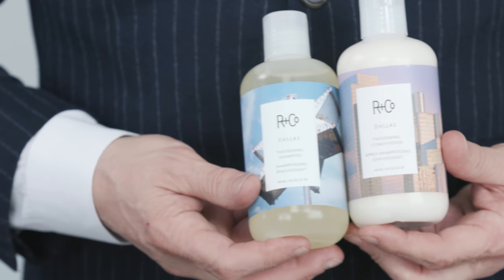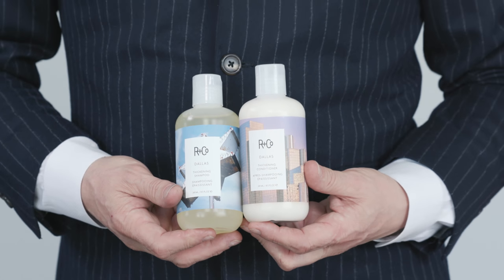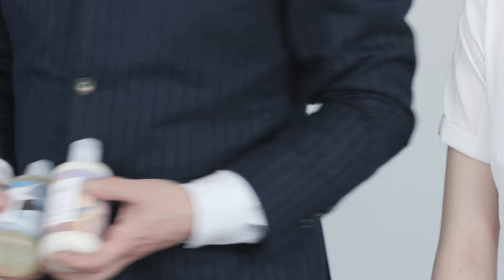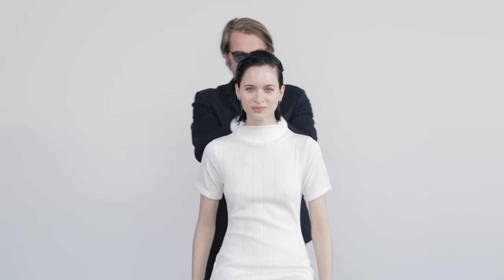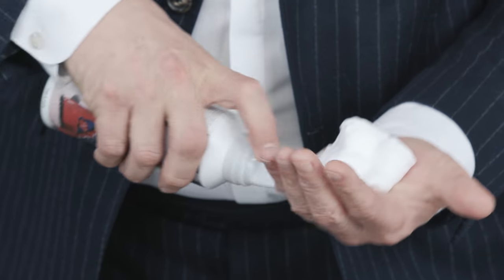We're going to start by shampooing her with the Dallas Thickening Shampoo and Thickening Conditioner. We'll prepare her hair and scalp for the style. Just finished the shampoo and I'm going to apply the Rhodiostar, just putting it through the roots where I want to lift and through the ends where I want to control.